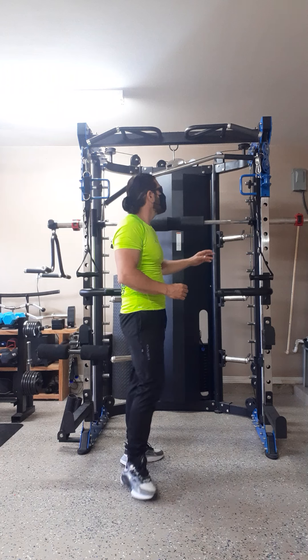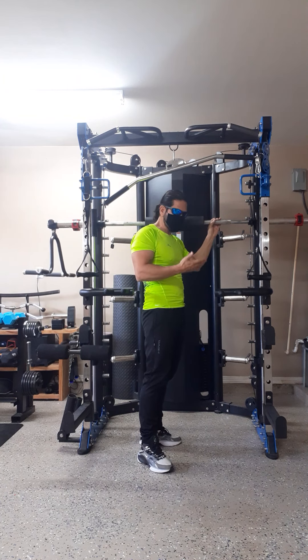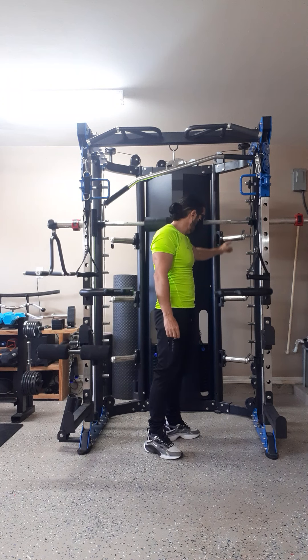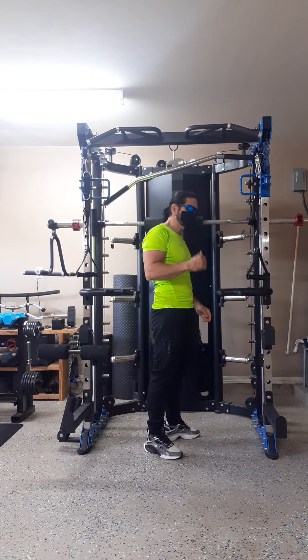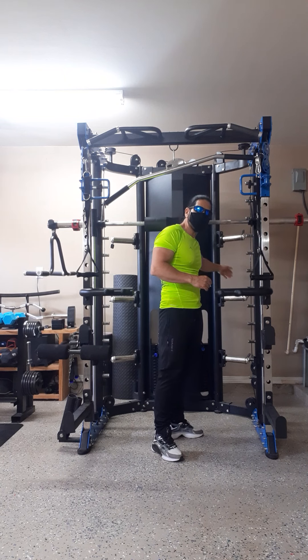In the middle is the Smith machine self-spotting for your bench — incline, decline, flat bench, shoulder press, squats, and leg press as well. It also comes equipped with three knee-size weight storage pegs, six in total, so you can rack your weights up and they're out of the way. It also comes equipped with a 45-bar rack on the back.